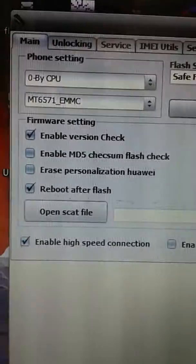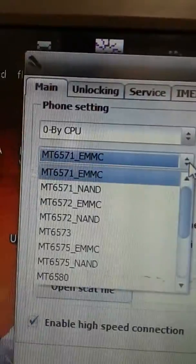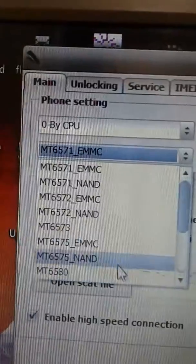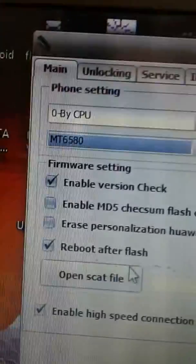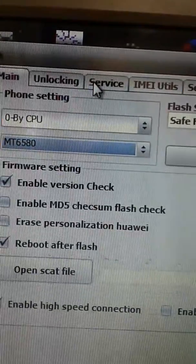We shall head directly to the CPU type. That's the CPU type. Then I shall go for 6580, then go for the services.